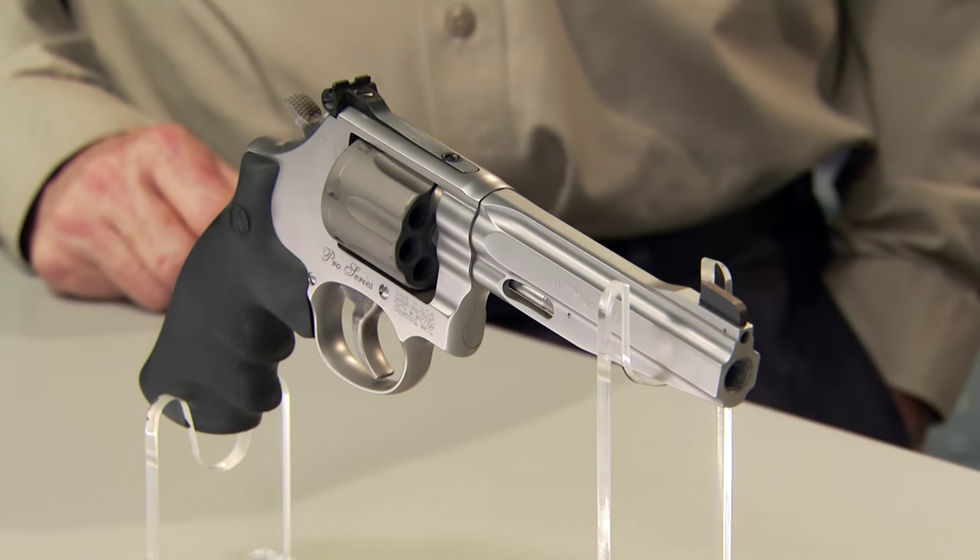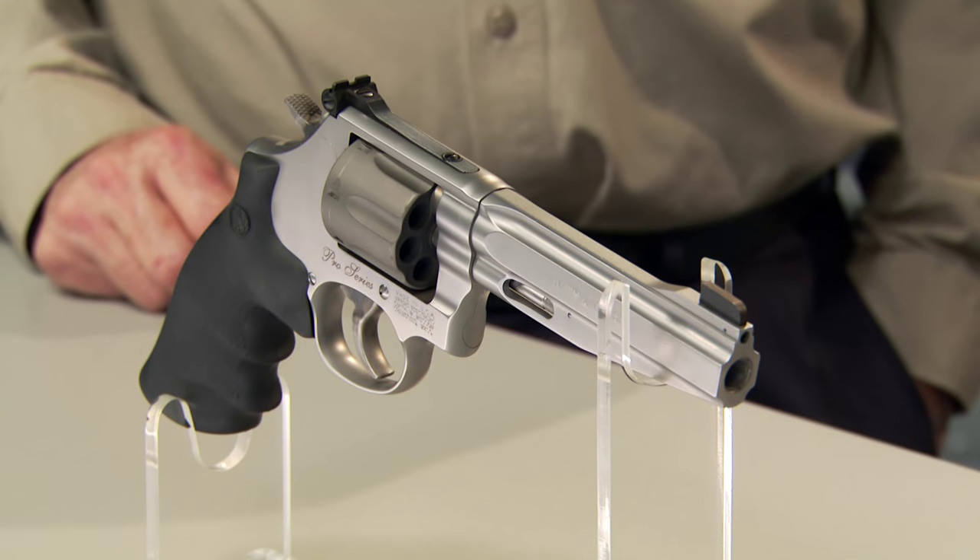9mm are for autoloaders, right? Not always. Here is a revolver that makes good use of the 9mm. So Bob, tell us, why a 9mm revolver? Well, why not? That's the reason for the Smith & Wesson 986. Can't argue with that.